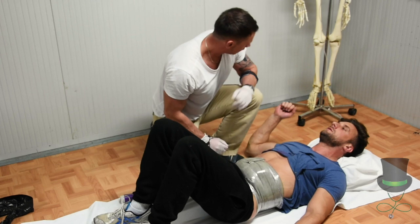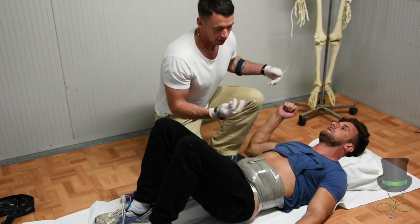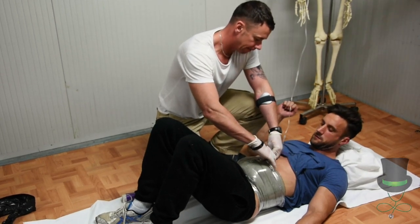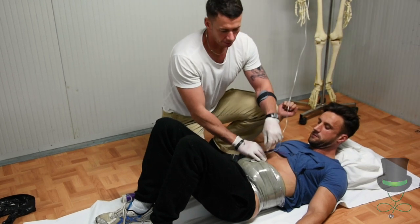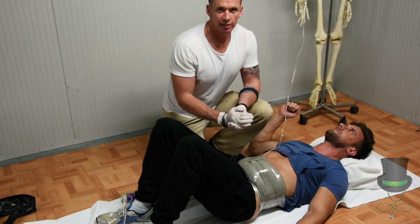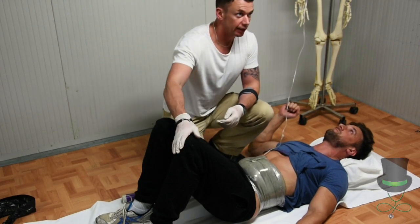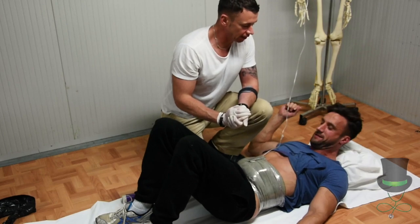Once the cling film is wrapped around the evisceration, if you have saline available, you can have the saline inserted into the dressing. Turn on the saline and this will keep the dressing moist at all times. Transport the patient with the knees raised and the patient tilted slightly forward.